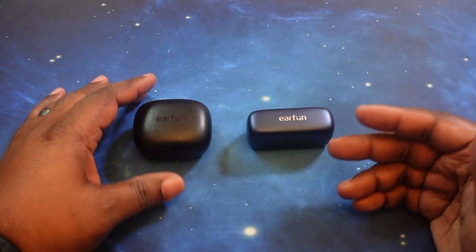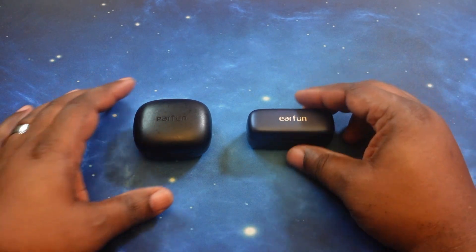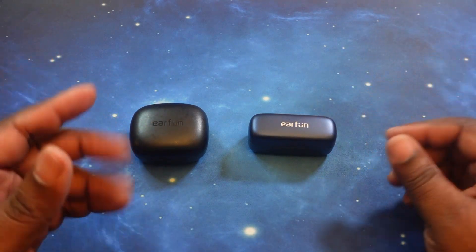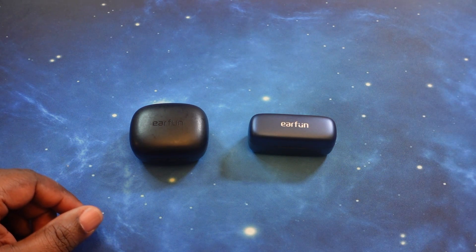For those who want to see a price, specs, and app breakdown for each of these earbuds, as always I'm gonna leave a link in the description for the unboxing videos for both of these, so you can go ahead and check that out and then come on back and join us for this head-to-head.